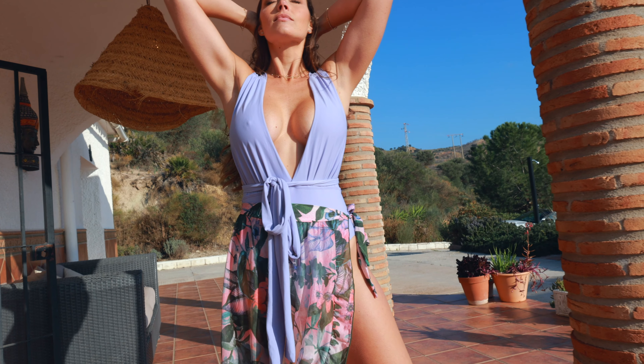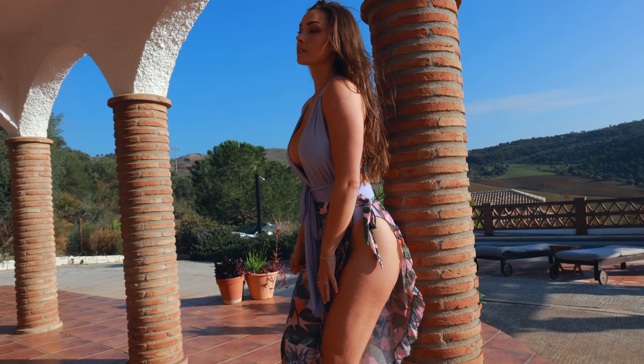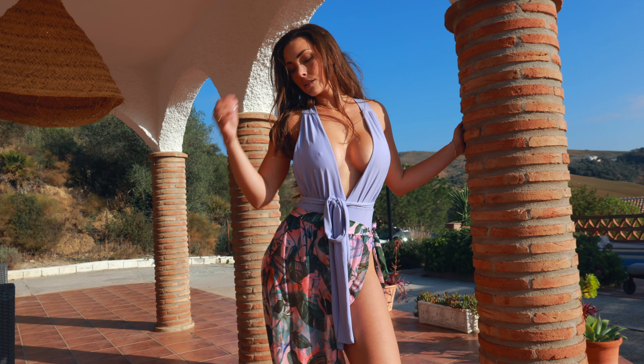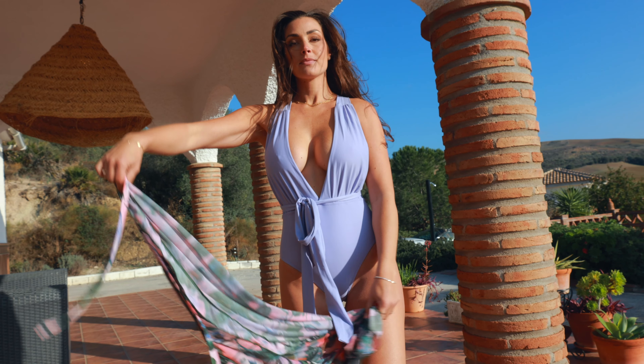In this shot we are in the beautiful location of Spain, in an amazing villa up in the mountain called Asapra. I really like the cut of this bikini and I like that you can adjust it in many different ways.